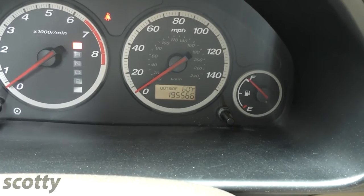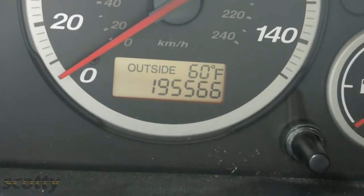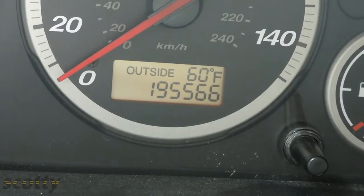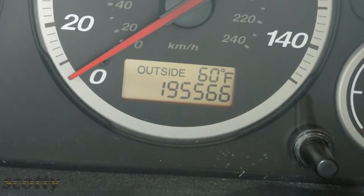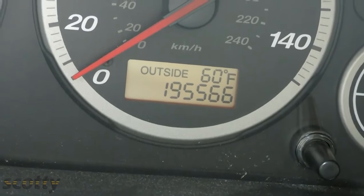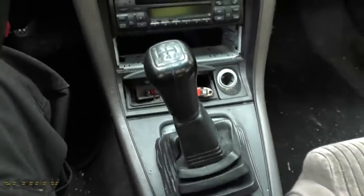If you take care of your transmission it will take care of you. This Honda has been well maintained - it has 195,000 miles and even though Hondas have relatively weak automatic transmissions, this one is still shifting fine.